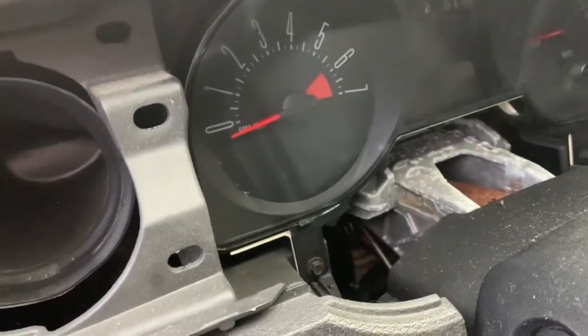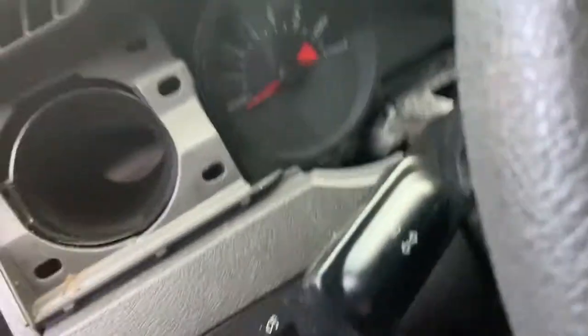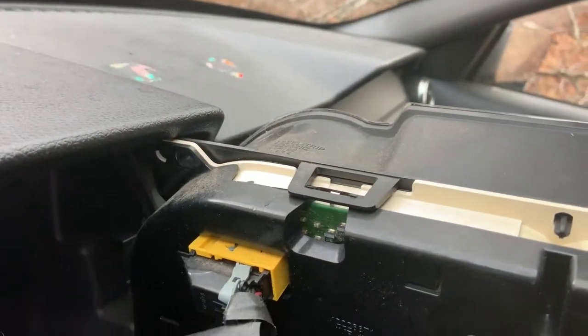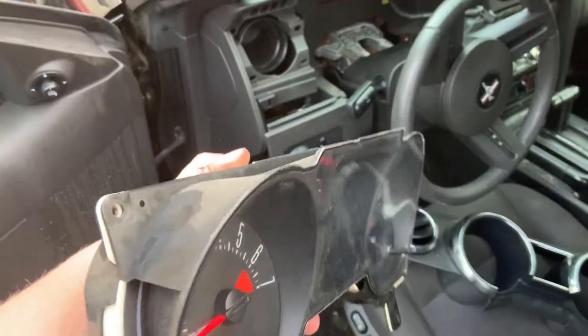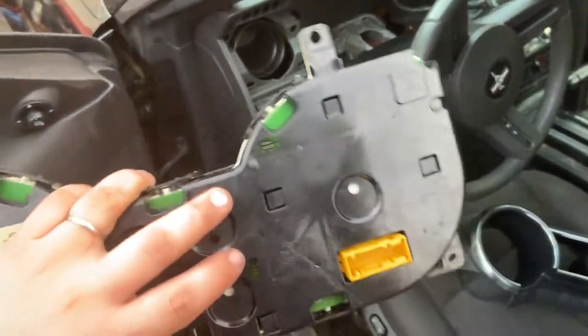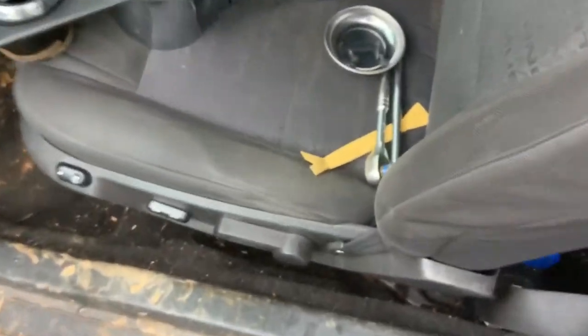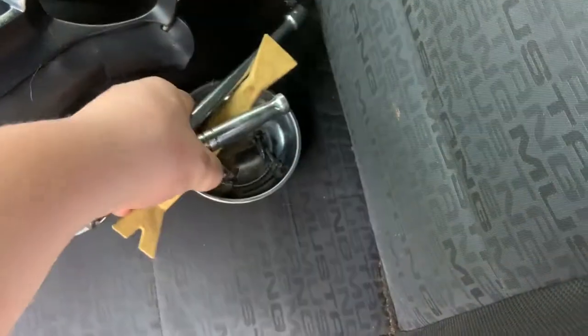There should be four 7-millimeter bolts - one, two up top, two on the bottom. I'm going to go ahead and turn the camera off so I can undo those and get this thing out of here. Your gauge cluster comes out just like that, and there's a connection right there - you can see the little clip. Take your screwdriver and just pop that little gray clip. The panel should just pull right off. The gauge cluster is now out - all you do is slide that little gray clip over.